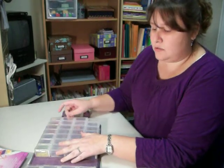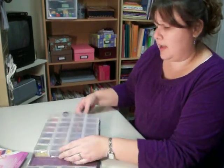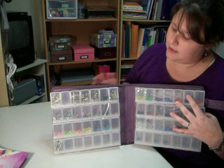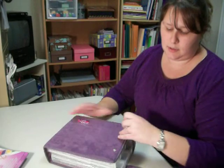I was able to fit everything I had in those two larger totes into this, and I have room to grow. I managed to get all of my eyelets on one side, and all of my brads on the other. And I just think this is the neatest little thing — folds all up, super compact, snaps closed.